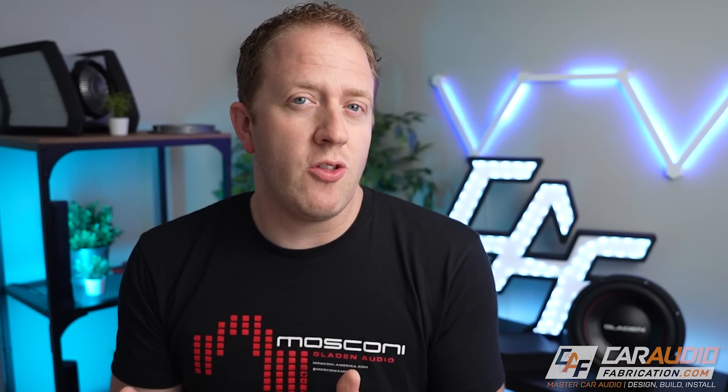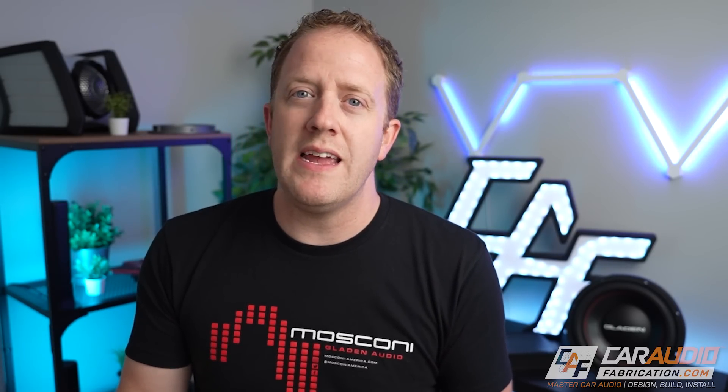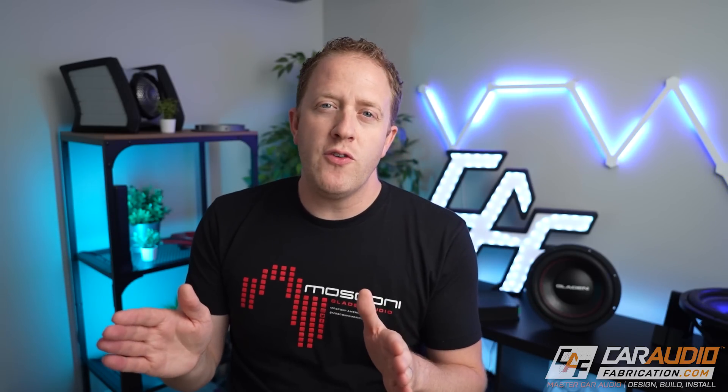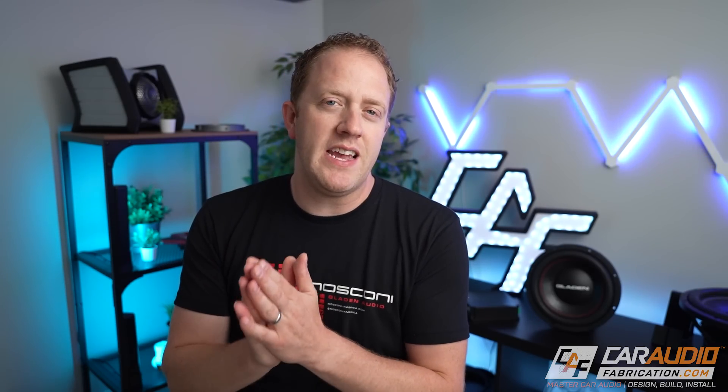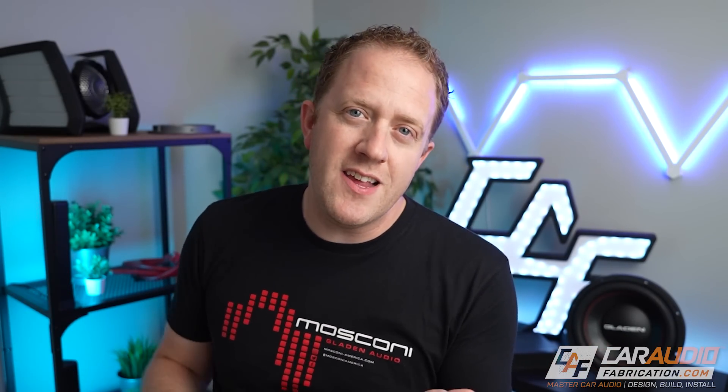Now, what might make a DSP amplifier not be the best choice for you? Simply put, if you're not willing to learn how to properly use the DSP software and tune a system. DSP software can be a bit overwhelming at first, and there is definitely a lot to learn. However, even if you find the topic intimidating, I'd still encourage you to try a DSP-integrated amplifier. You can start with a basic setup — setting crossovers and gain settings — things you'd need to do on a conventional amplifier anyway — and then ease into the full tuning process.